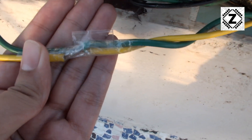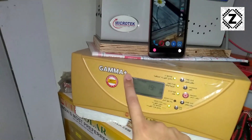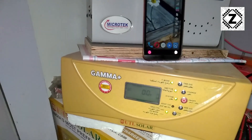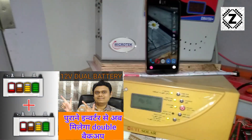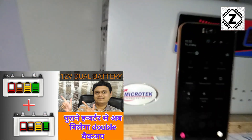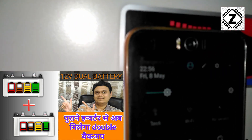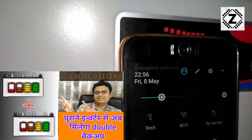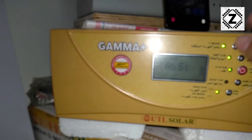Here is how the solar inverter looks — this is the UTL Gamma Plus MPPT 1 kilowatt. I have installed two batteries on it. If you want to know how I managed to install two batteries on a 12 volt solar inverter, check the linked video in the description or iCard — pretty useful. Now let's check the production of this device.